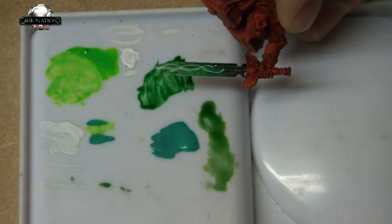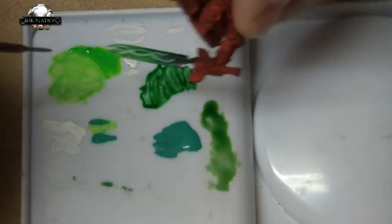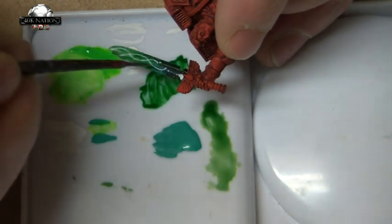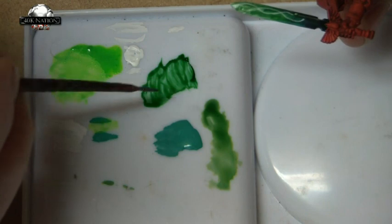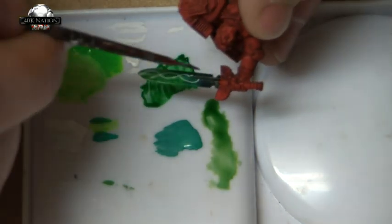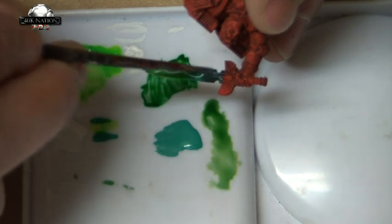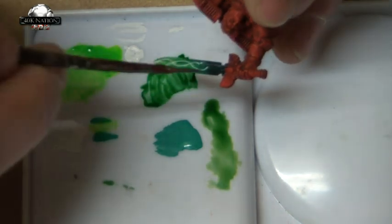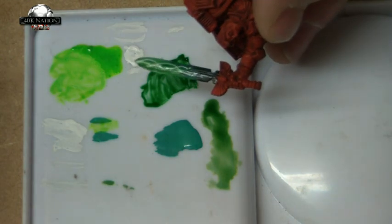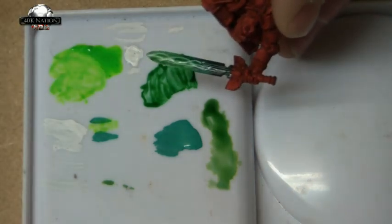I've got to add some satin varnish — I'll put some on my palette. I generally just give it a wash over. I can barely see the satin varnish on my palette! I'm going to let that dry and off camera I'm going to paint the other side of the sword using my knee and arm rest as I usually do, and we'll see how it comes out.